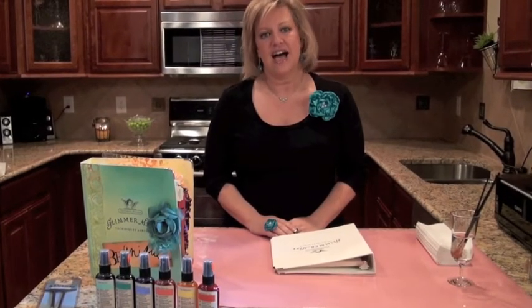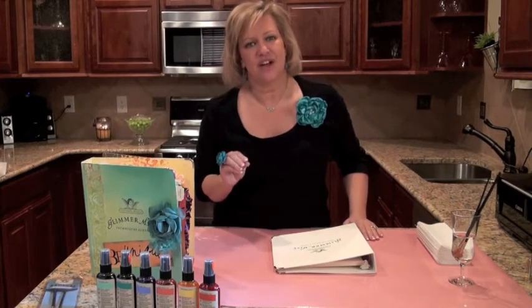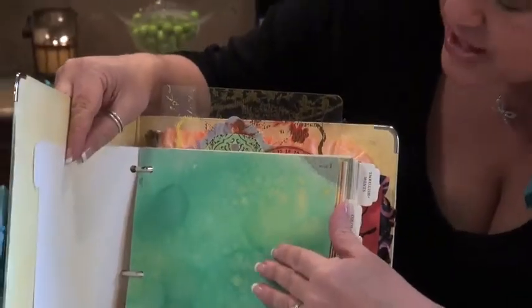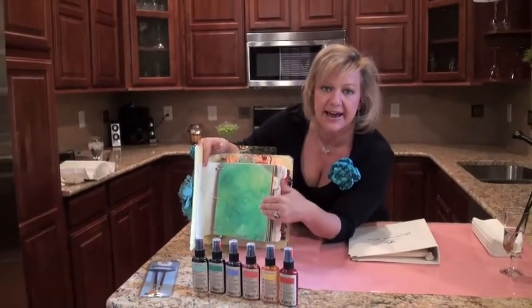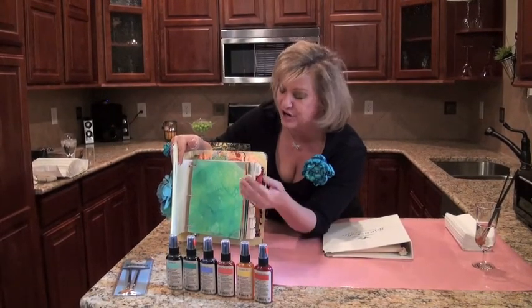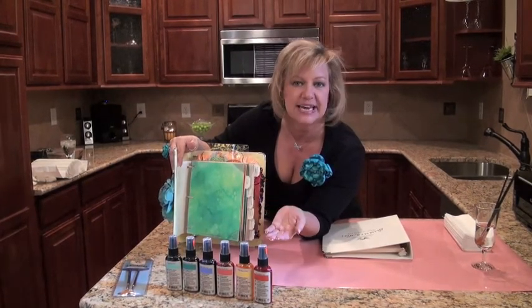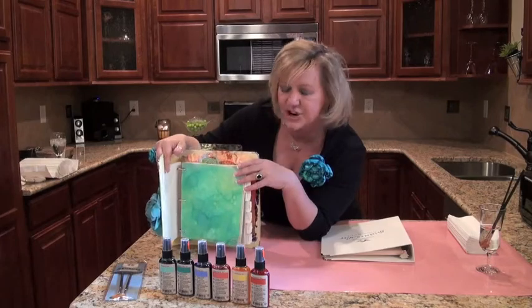Hi everyone! I'm Wendy Singer, owner and CEO of Tattered Angels. I am here today to show you my Techniques Album 101. I would like to walk you through the basics of how to use the Glimmer Mist — how to mist, why I invented it, and how to apply the paint to create your own backgrounds and designs, making sure you're using it correctly so that we don't get clogged sprayers. So let's get started on page one.